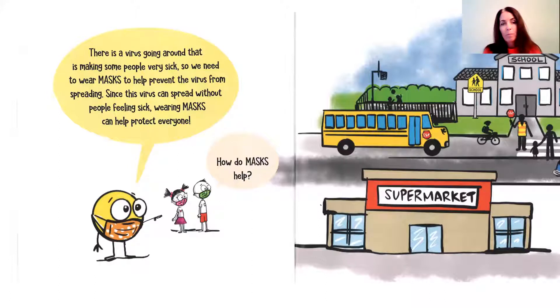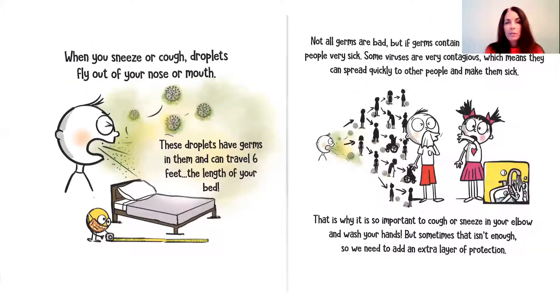Since the virus can spread without people feeling sick, wearing masks protects everyone. When you sneeze or cough, droplets fly out of your nose or your mouth. These droplets have germs in them and can travel six feet — the length of your bed. Not all germs are bad, but if some germs contain a virus, they can make people very sick. Some viruses are contagious, which means they can spread quickly to other people and make them sick.